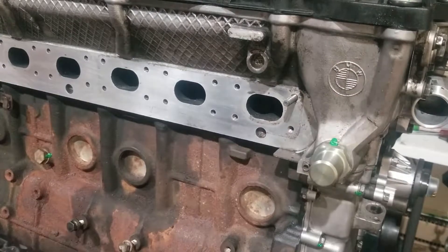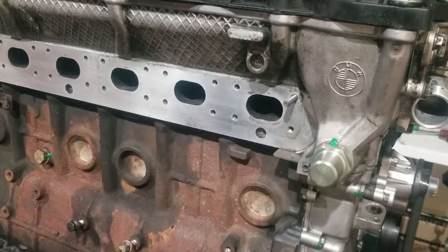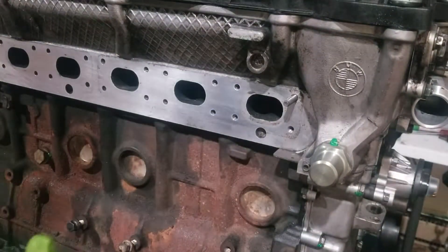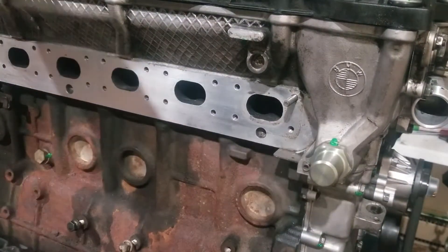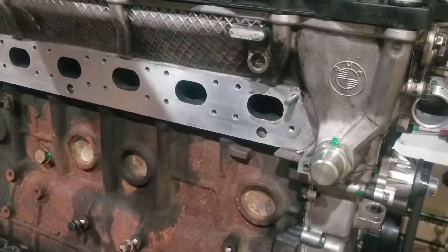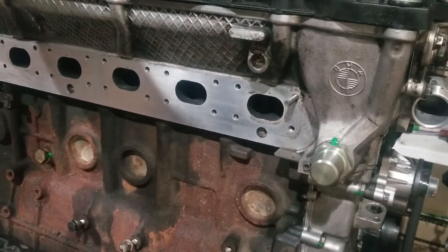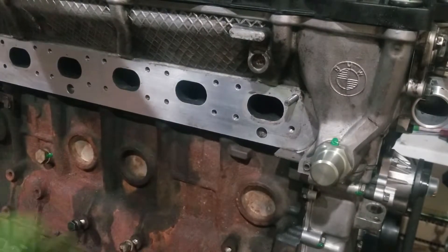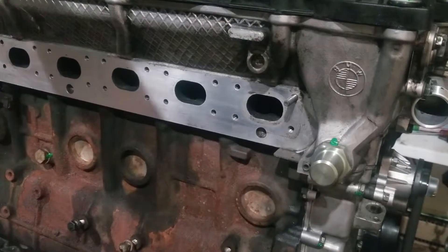I always like to keep an array of flange nuts in the toolbox in your common metric sizes. M7 isn't super common, but M6, M8, M10, M12, M14 — because you never know when you're going to run into a situation where you can use the double-nut technique to remove a fastener. You could use the same technique for removal as well.